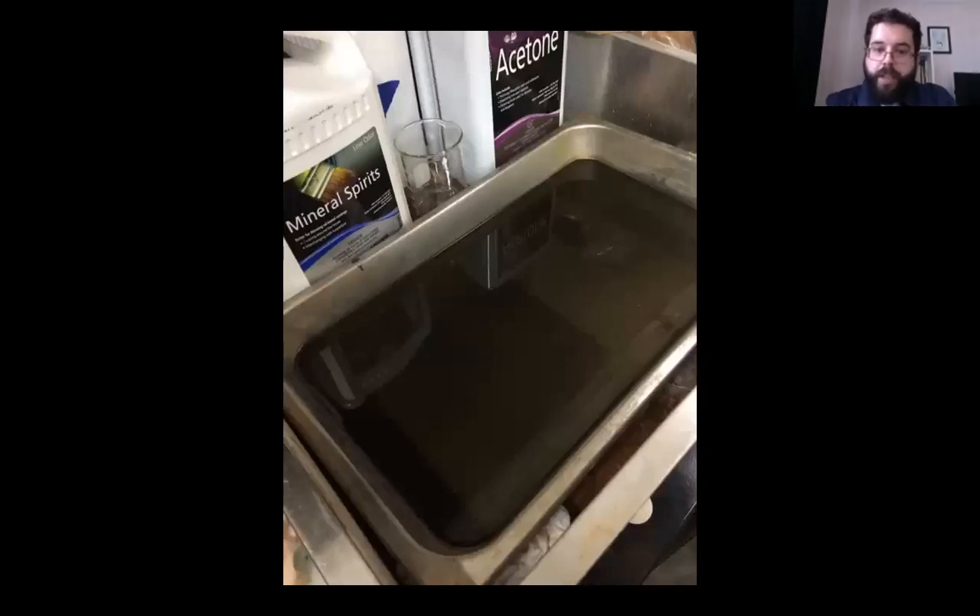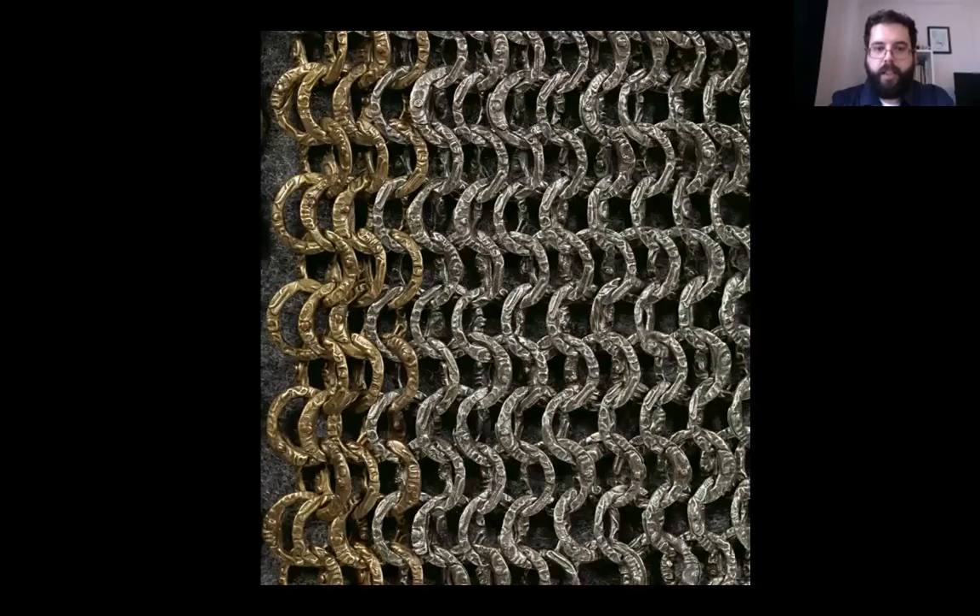First, the shirt had to be cleaned. The shirt was repeatedly soaked and scrubbed in solvent baths. This photo is of the solvent bath after the first soak — the accumulated grime turned the solvents completely black. An artist's eraser was used to brighten up the brass rim slightly. Other methods, such as using calcium carbonate or bronze wool, were tested, but the bright finish of the cleaned rings clashed with the patina of the iron rings. The entire shirt was coated with wax and then buffed to protect it from moisture.